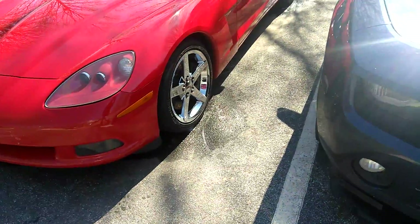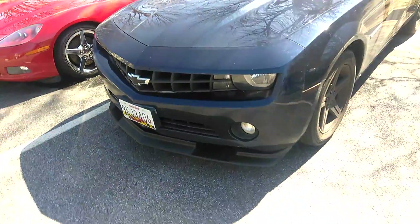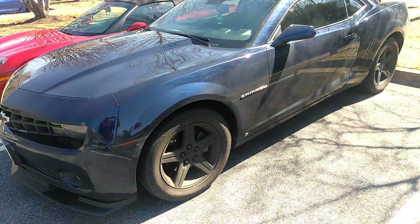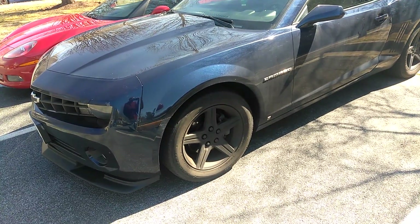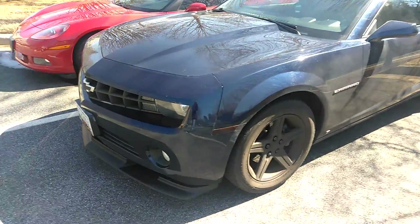I'm definitely ordering some rims. I'm going to get some rims for the vet. I can't stand these black rims on this Camaro — they definitely got to come off. I don't like that blacked-out look. I need to put something else on the Camaro.